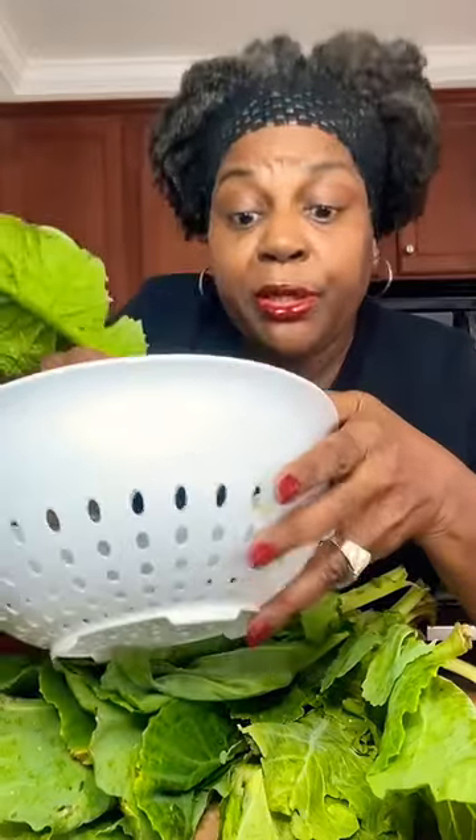Greens have a little bit thicker skin, especially collard greens. However, greens like mustard greens — these are red mustard greens — their stem is a little bit thinner and a little bit more flexible. So using the holes on the side of your colander, you can put your mustard green through those holes and you can surely pull it on through.